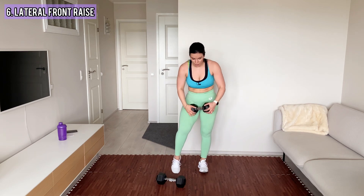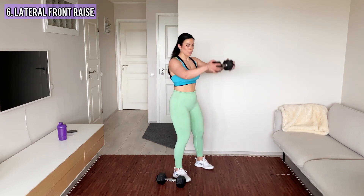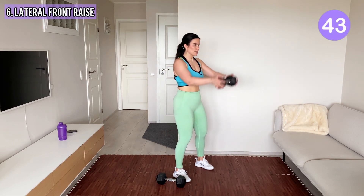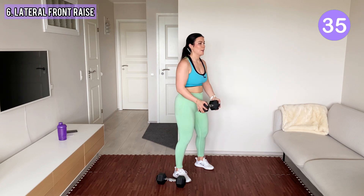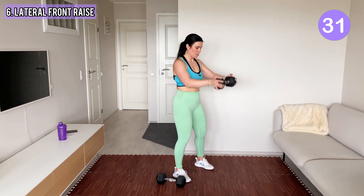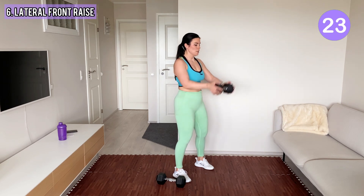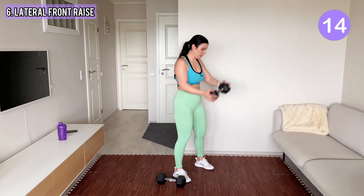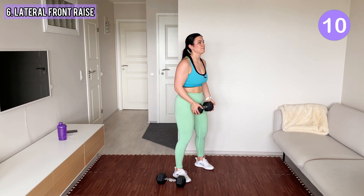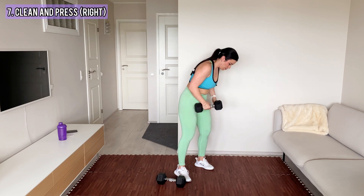Next, we lift the dumbbell to the front — grab it with both hands. Shoulders down, and you lift it to the front at 90 degrees. Shoulders are down and back, your core is tight, and feet are firmly on the floor. Yes! Shake your arms.